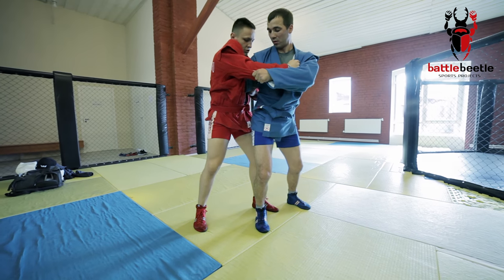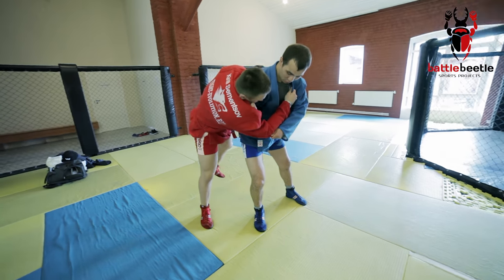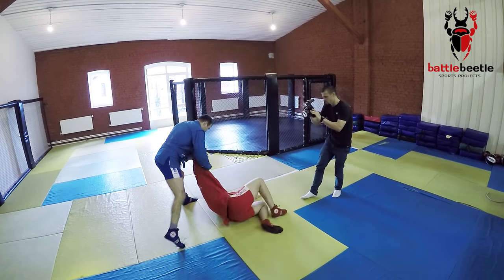After this, I make a big step back and outside. As I go for the front trip throw, I keep pushing him to his armpit with my elbow. This gives him a nice rotation and kicks him off balance.